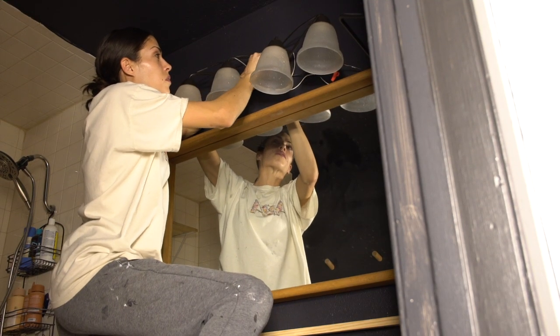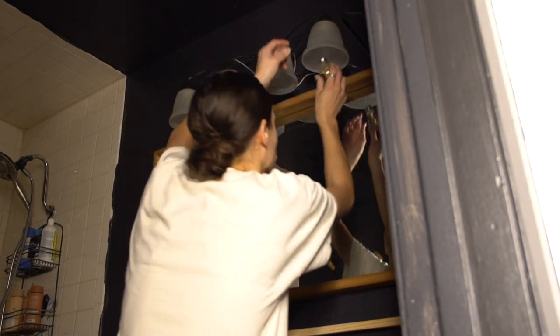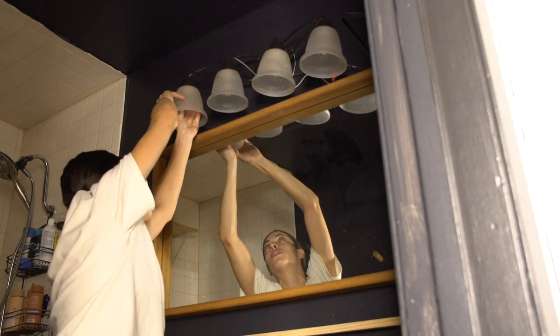This light fixture was about $15, so I went ahead and swooped that up too while I was at Habitat for Humanity, installed it a little bit higher, and got some more bulbs just to brighten up the space.